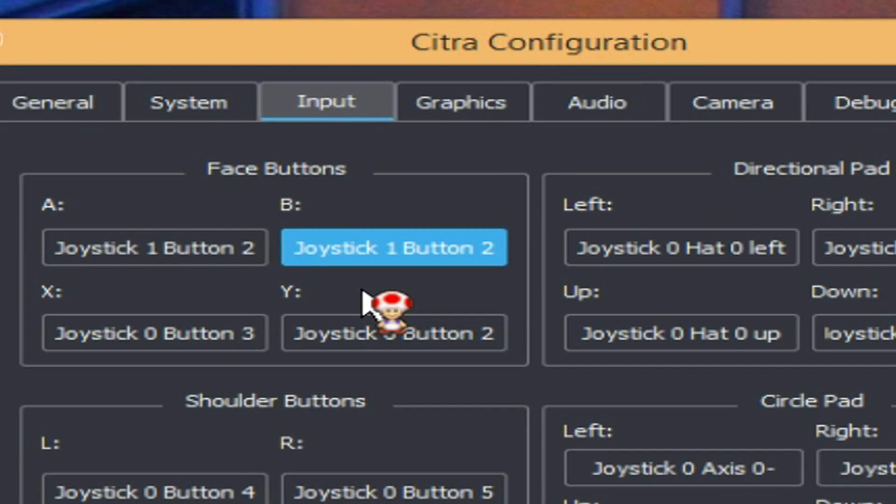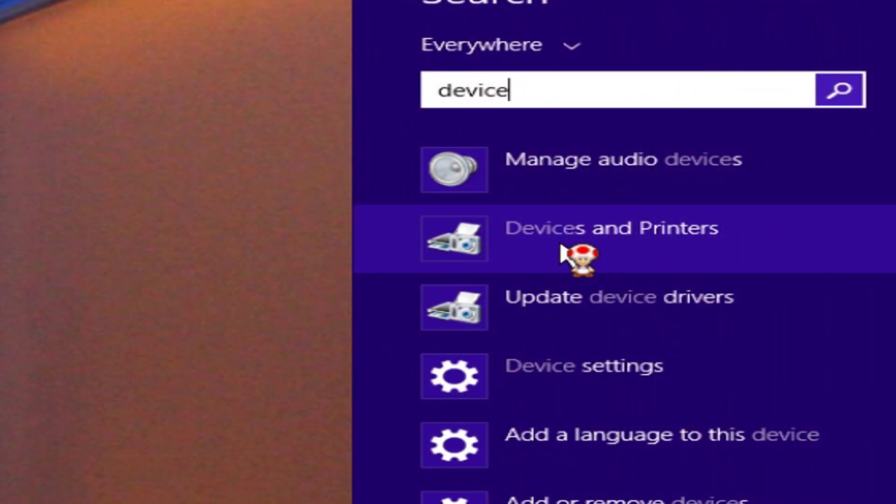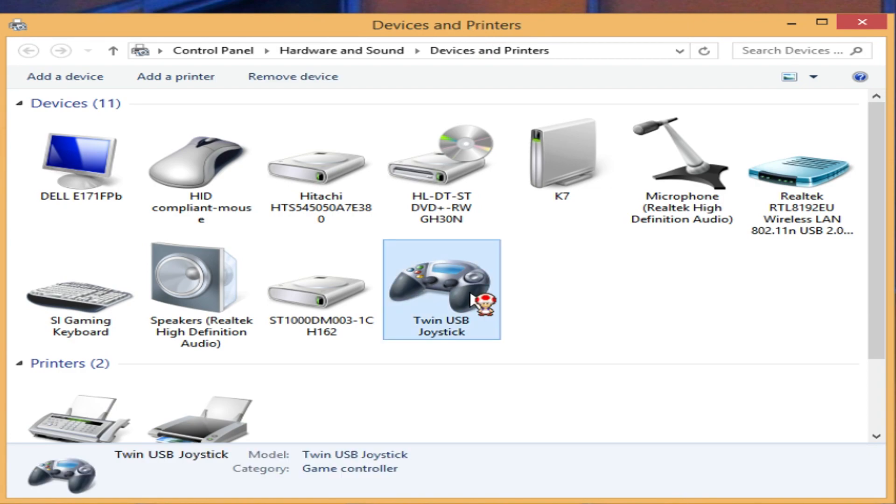If you're not getting any response after plugging in your controller, open your search bar. If you're on Windows, press Windows + S and type 'device', then click on Devices and Printers. Once this window opens, you'll see all the accessories and things plugged into your computer. We're looking for the controller — here I can see the Twin USB Controller, which is the connector I'm using for my PlayStation 1 DualShock.